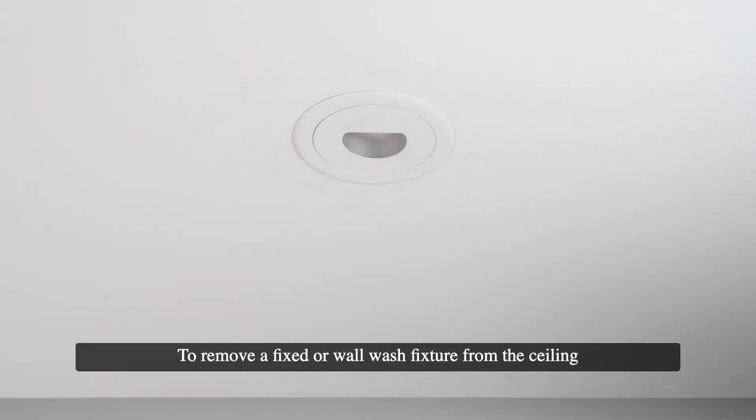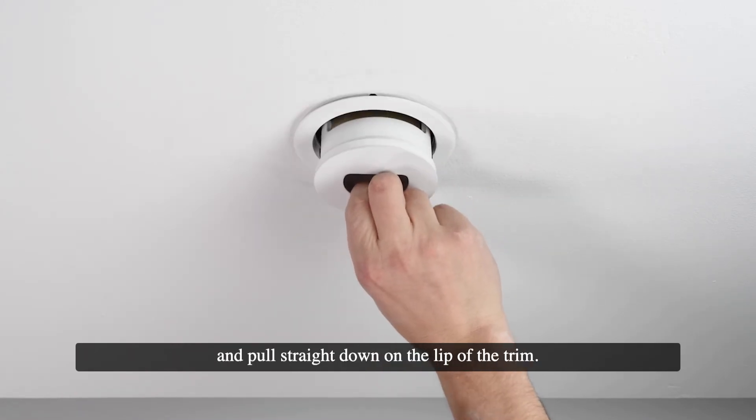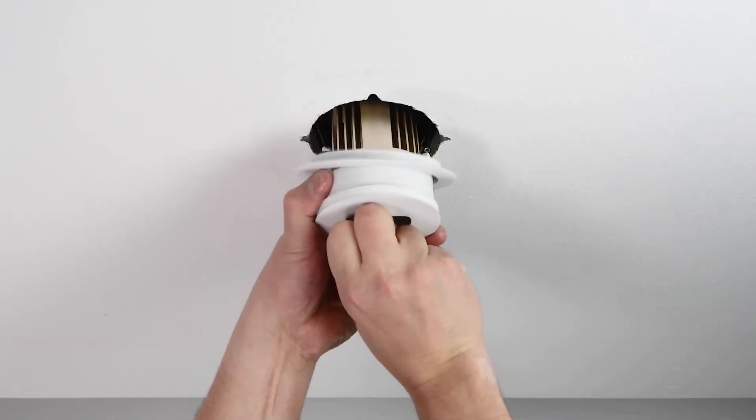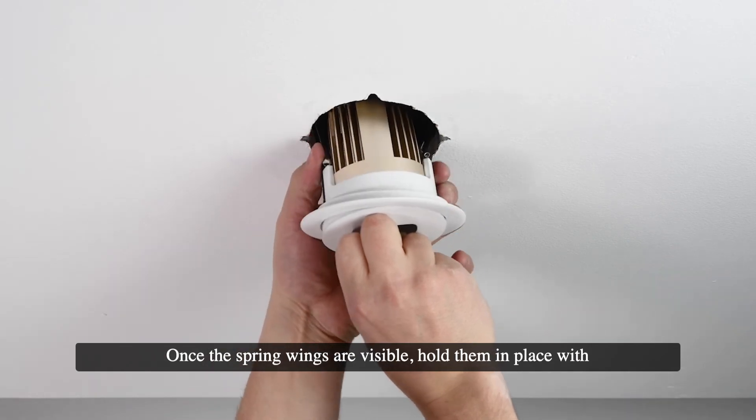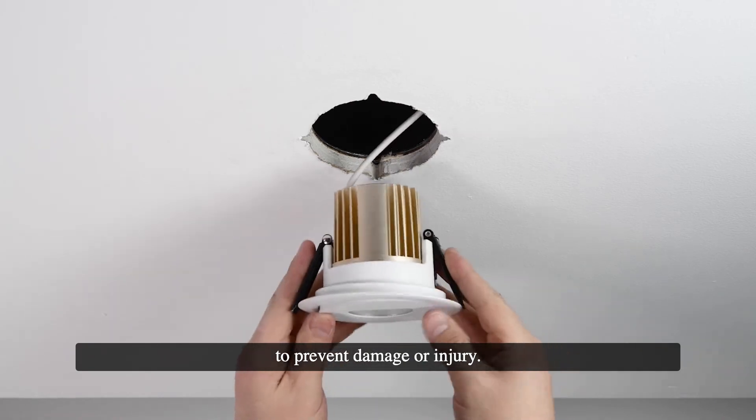To remove a fixed or wall wash fixture from the ceiling for servicing or replacement, push up on the optic or lens and pull straight down on the lip of the trim. Once the spring wings are visible, hold them in place with your hands while you finish pulling the fixture out of the ceiling to prevent damage or injury.